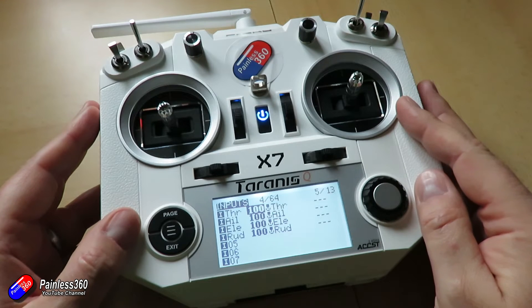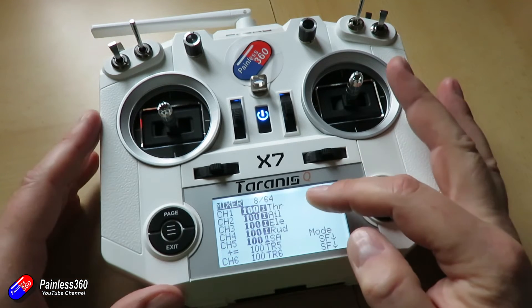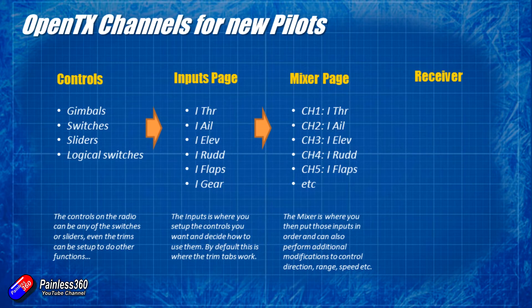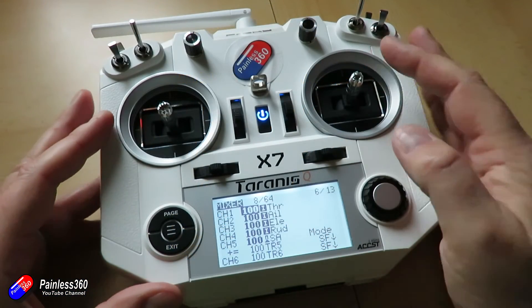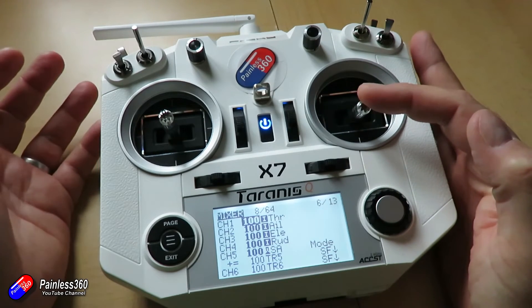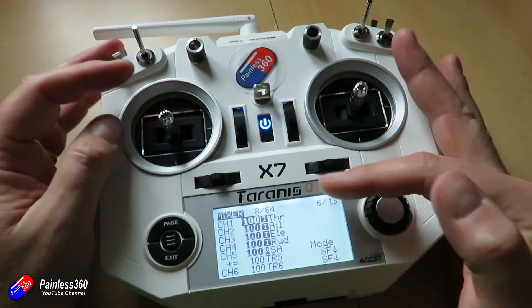The last step on the radio is to go into the mixer page. The mixer page is where you order those inputs into the order that you want, and it's also a chance to change specific things. So say for example you wanted to change dual rates - you can change things like the travel, the offset, loads of different things inside the mixer page. You could have it so that you had different flight modes, so maybe the elevator was in one position for launch and then you flick a switch on the radio and it moved to another elevator mix.